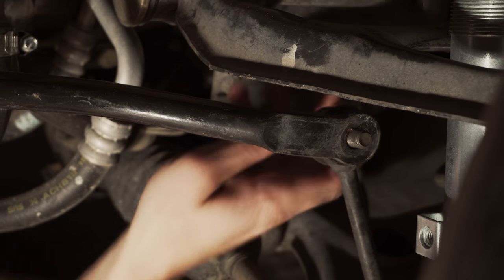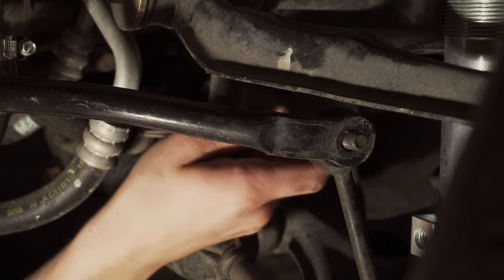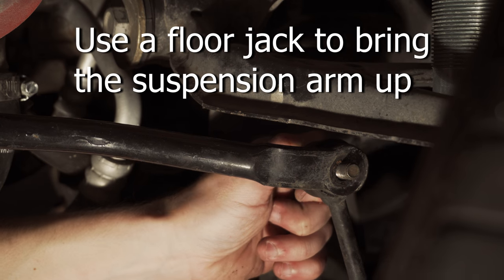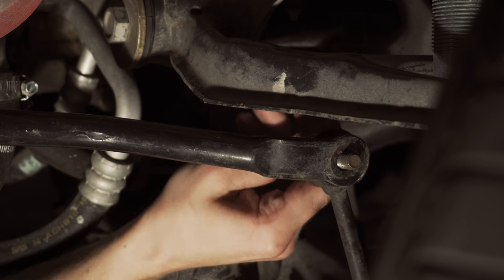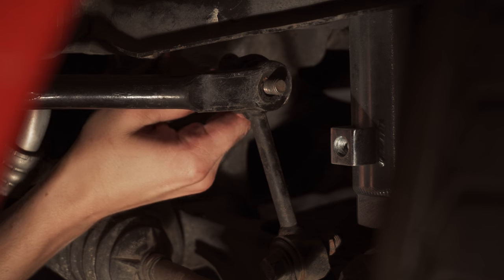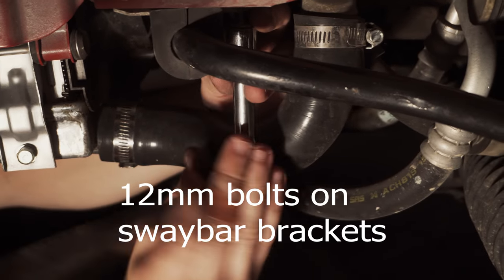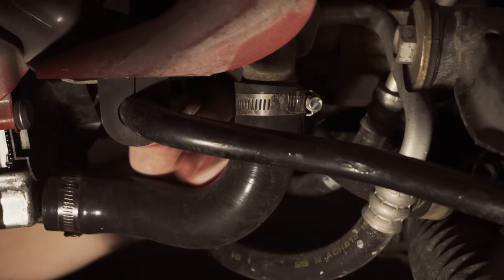Get your bolt nut off of the bolt. Now we gotta compress the shock a little bit to get the load off of the sway bar — slide a floor jack on this guy right in here. Actually, what if we just undo the sway bar brackets? We're going to see if we can finagle that end link off once we remove the sway bar brackets.